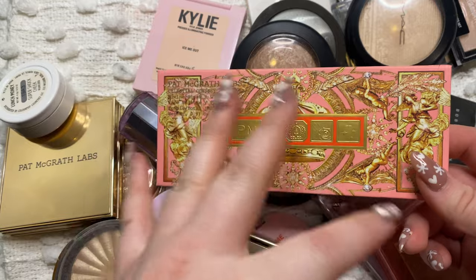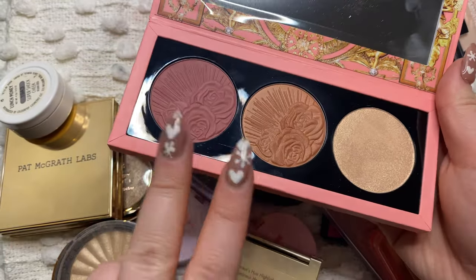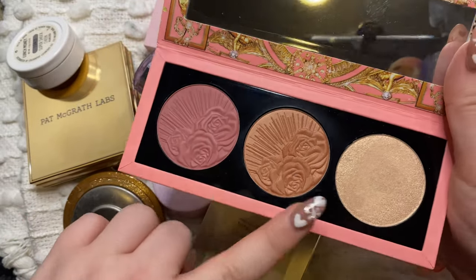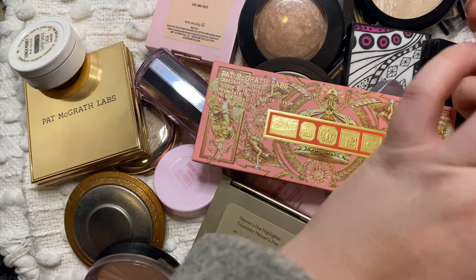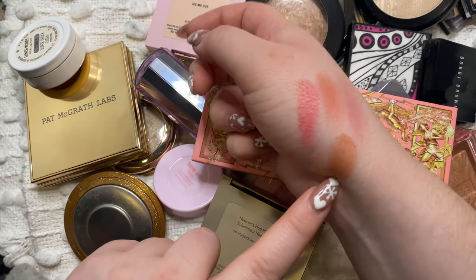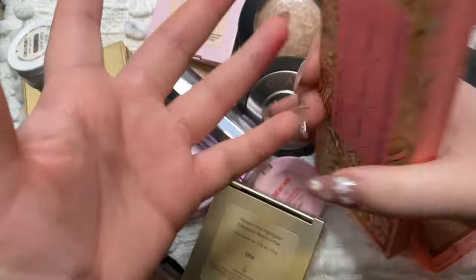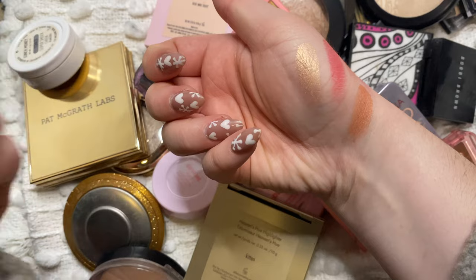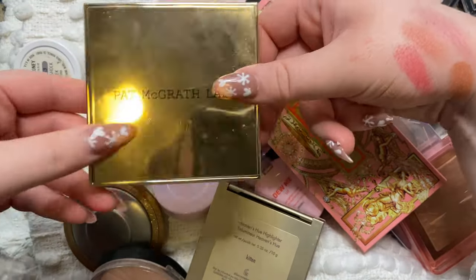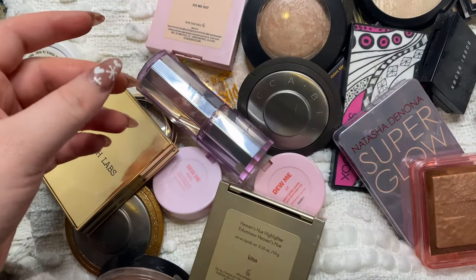This one is a good transition from blush to highlight because it's a palette - this is the new Pat McGrath Divine Blush and Glow palette. It has two blushes and one highlight: Divine Rose and Desert Orchid. I used Divine Rose once and then I've been using Desert Orchid. I really really love these - some of my favorite blush tones. Really pretty mauve and then the other is just gorgeous. Then the highlight is called Golden Nectar and it is also really really pretty - super smooth. It's brand new and I've been loving it, so definitely going to be keeping that one.